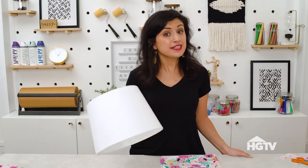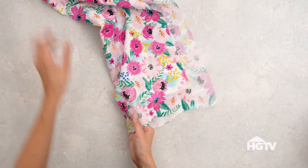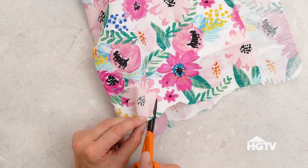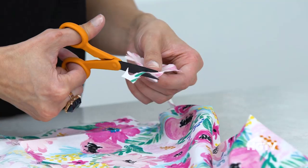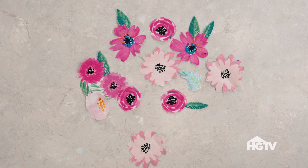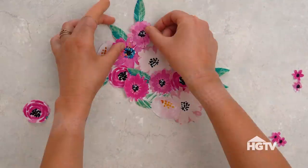We're going to give this plain lampshade an appliqué look with just a scrap of fabric. I'm going to carefully cut individual flowers out of this fabric. After you cut all your flowers, arrange them in your desired pattern before attaching them to the lampshade with fabric glue.